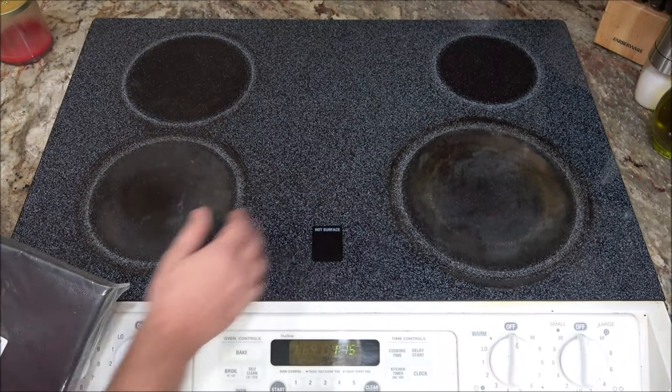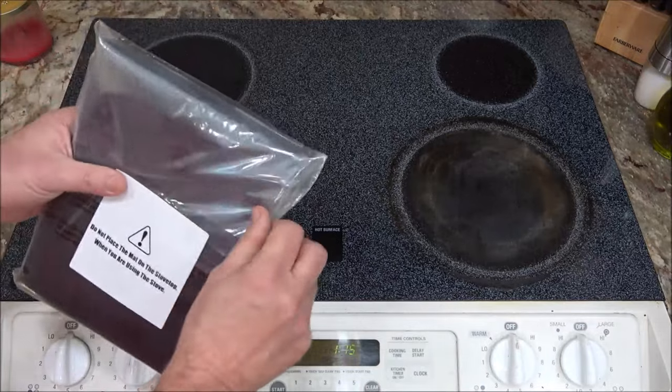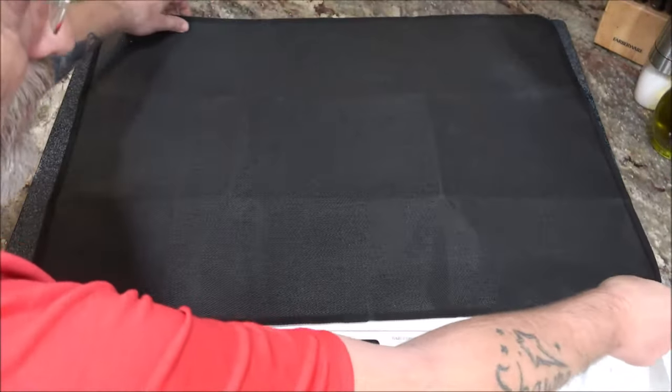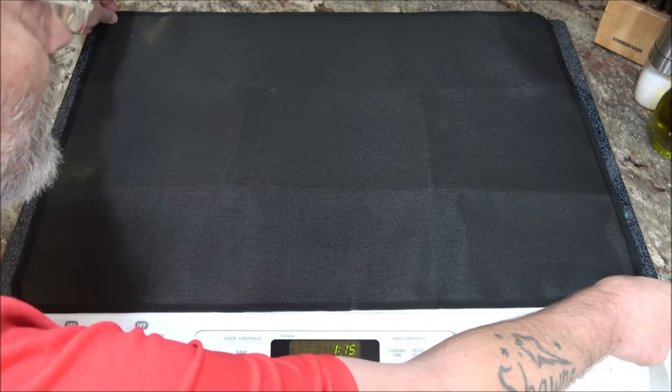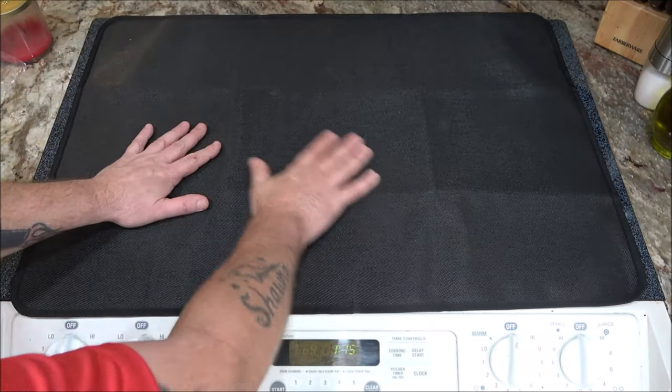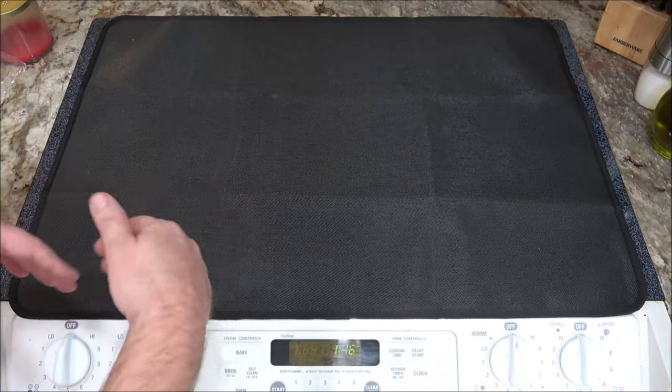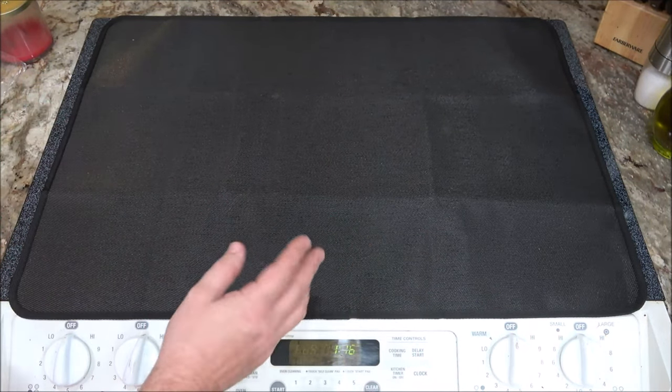As you can see, this one's never had one on it, so let's open this up. There's the mat — it has a couple of hooks. Very nice fit. You can prepare food on here; it gives you more opportunities for workspace.